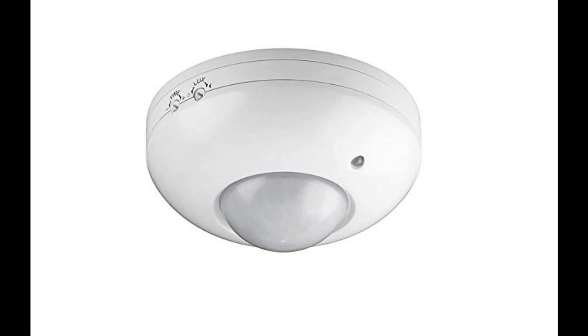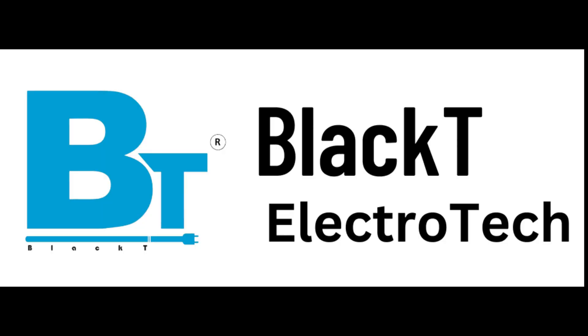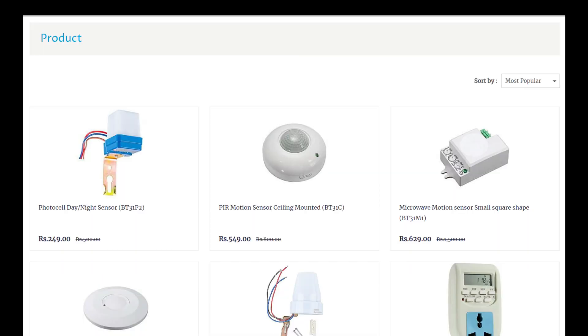So when I thought of setting up a budget friendly motion sensor for my outdoor lighting, the first company that came into my mind was Black Tea Electrodead. This company produces various kinds of sensors, plugs, etc.